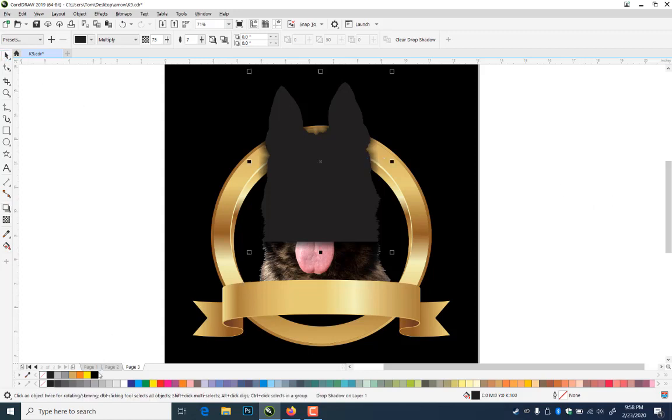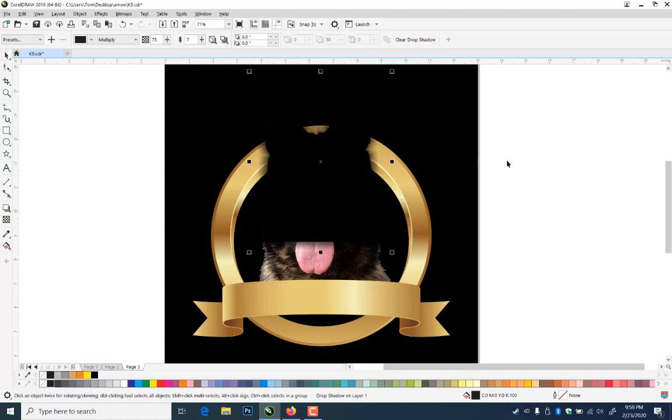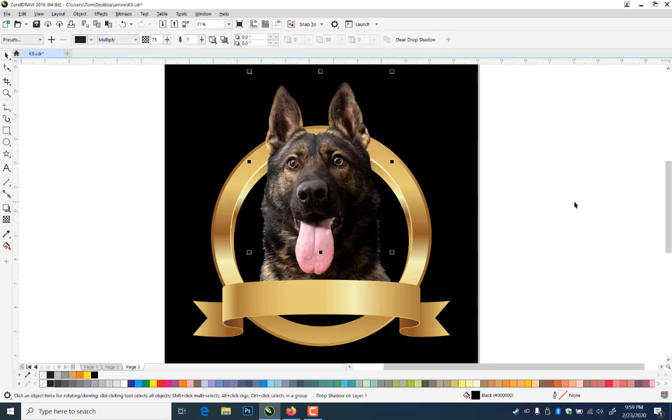Then I'll fill this with black, and it can just go Page Down, then Ctrl-Page Up a couple times. That gives me this drop shadow so he looks like he's sitting above it.